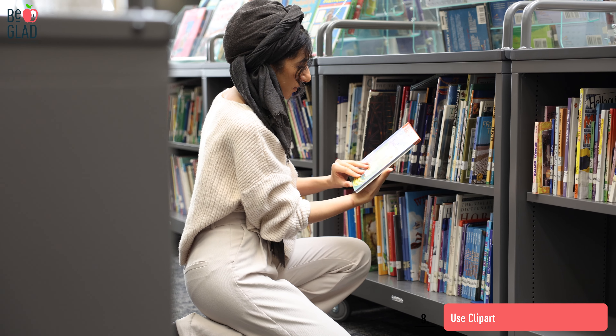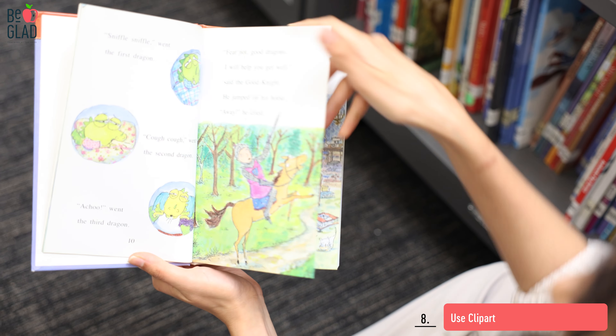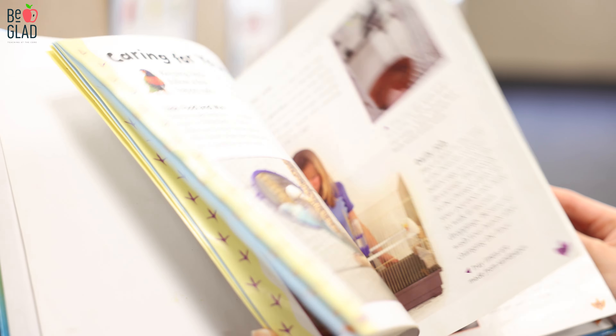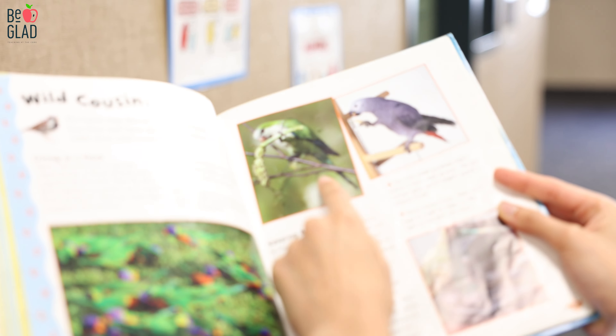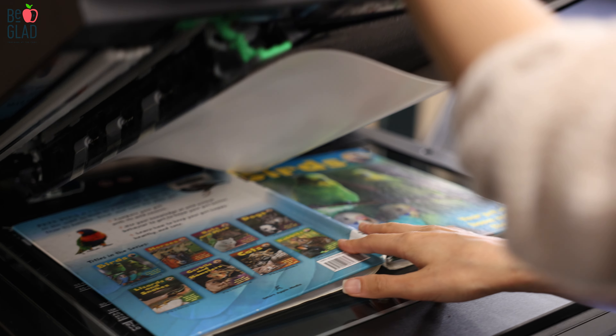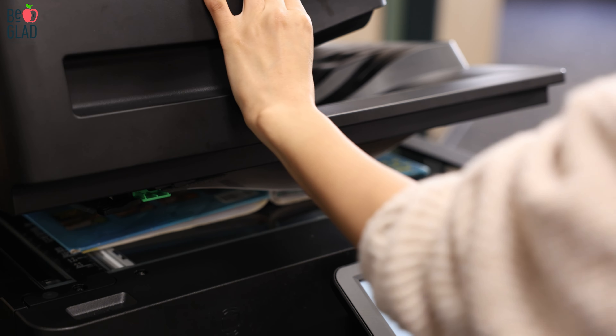When you're prepping for pictorial input charts, clip art can be your best friend. If you're looking at heroes, specific people from history, or you want a specific scene, black and white clip art offers the opportunity for simple sketches that make it easy to create a black line master for your pictorials.